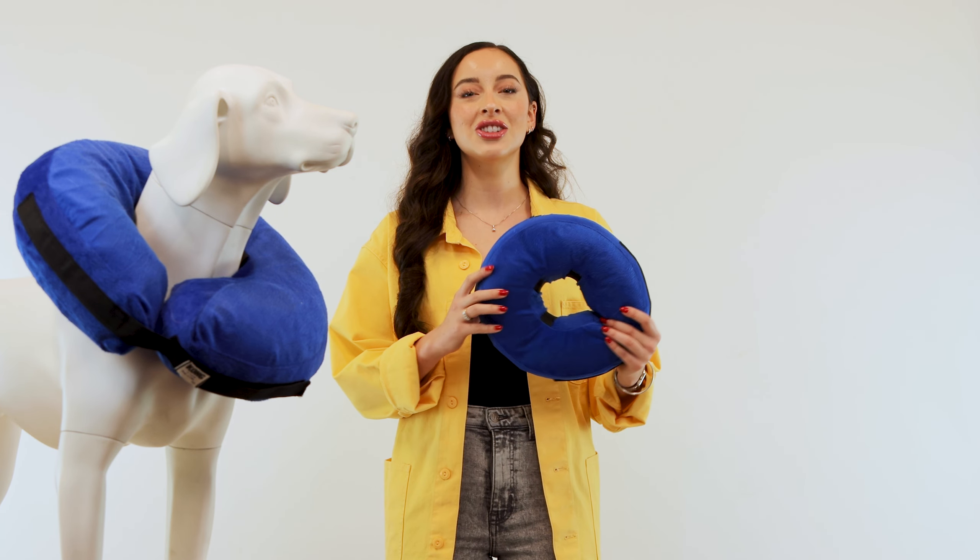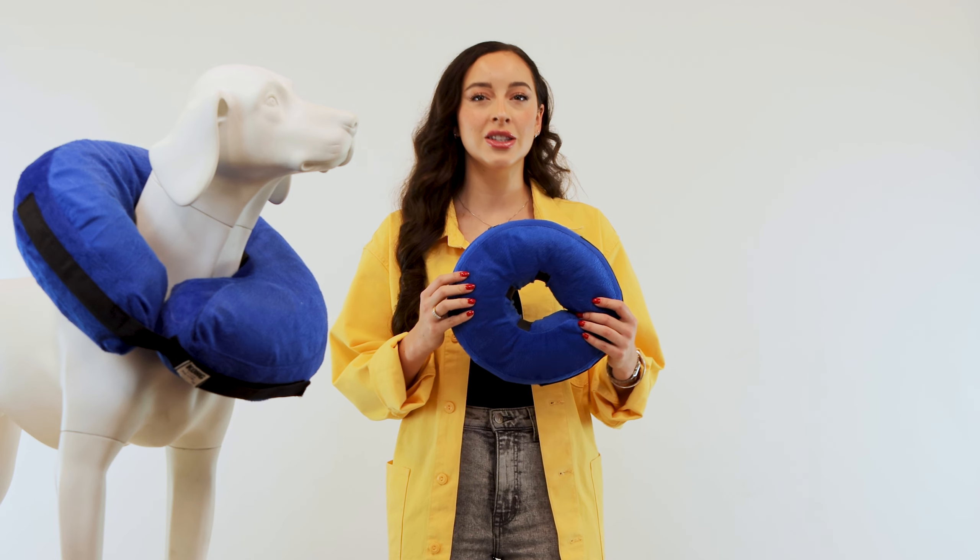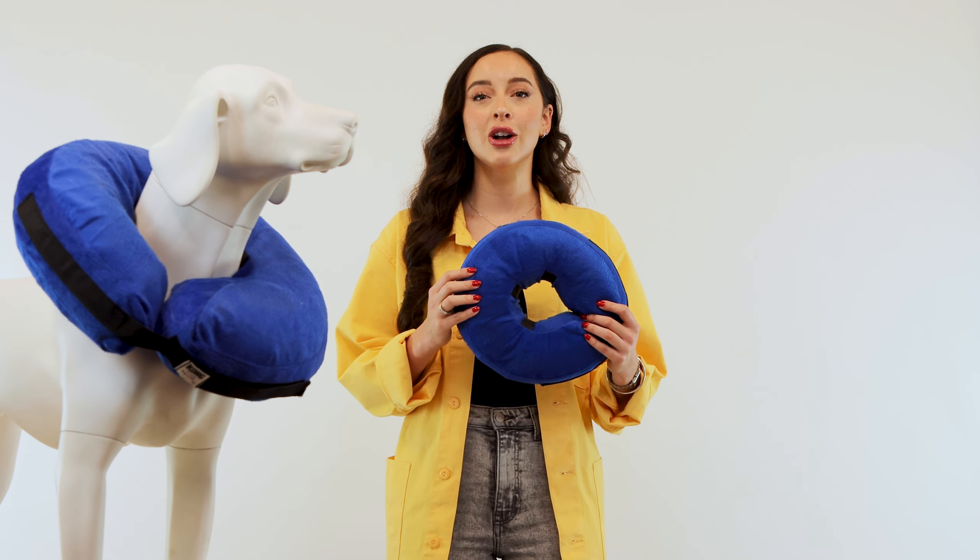Hi, my name is Tess and I'm here today with KVP International to talk about a non-traditional e-collar that we carry, the Kong Cloud.